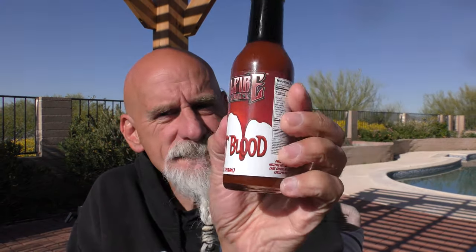So this is First Blood from Hellfire Hot Sauce. Very, very cool label — dripping blood, such a Hellfire thing. So let me tell you a little bit about this sauce. It features all the fresh, all-natural taste of the finest super hot peppers available, all in one of my personal favorites. Due to the straight-up flavors of the peppers, this sauce tastes great on just about anything. The sauce is extremely hot. Enjoy. I love Hellfire.